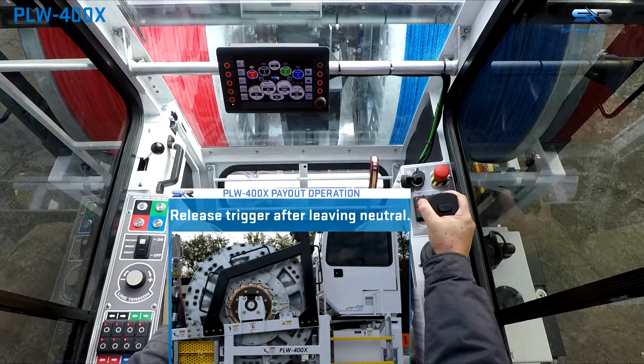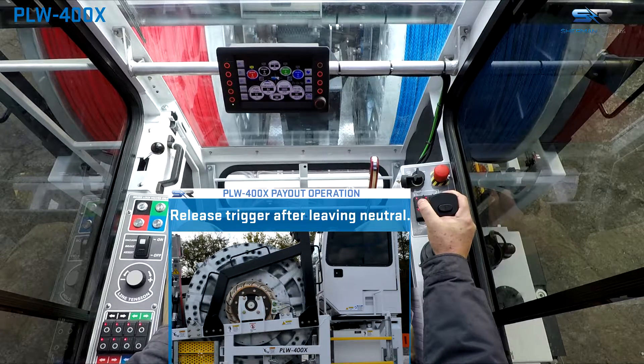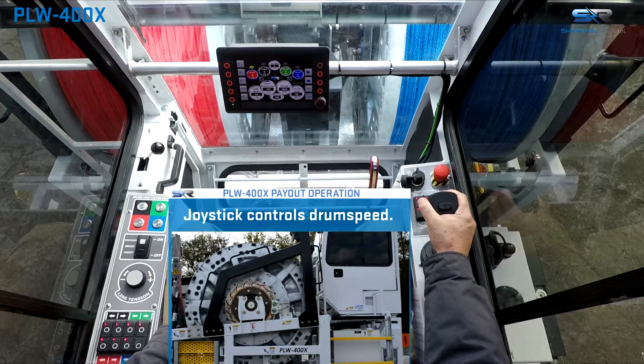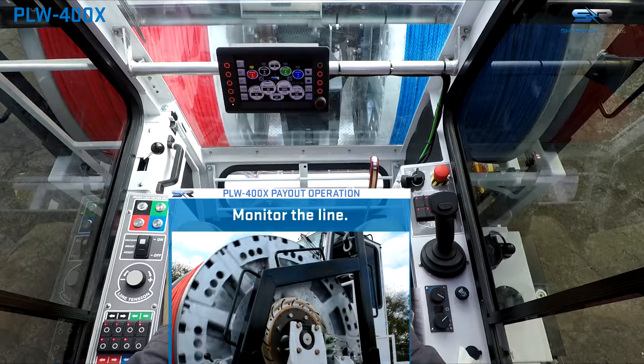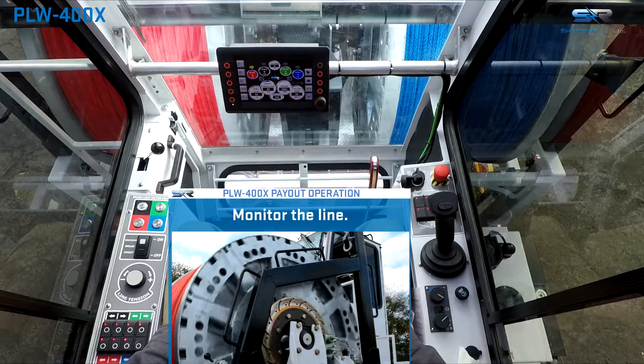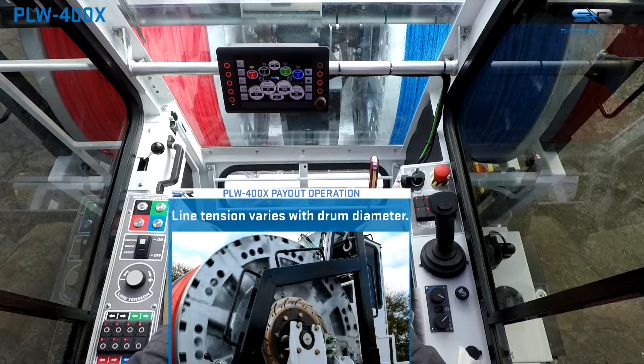Once out of center neutral, the trigger should be released. When the desired speed is reached, the joystick can be released to maintain that speed. Continue to monitor line speed and adjust as needed.